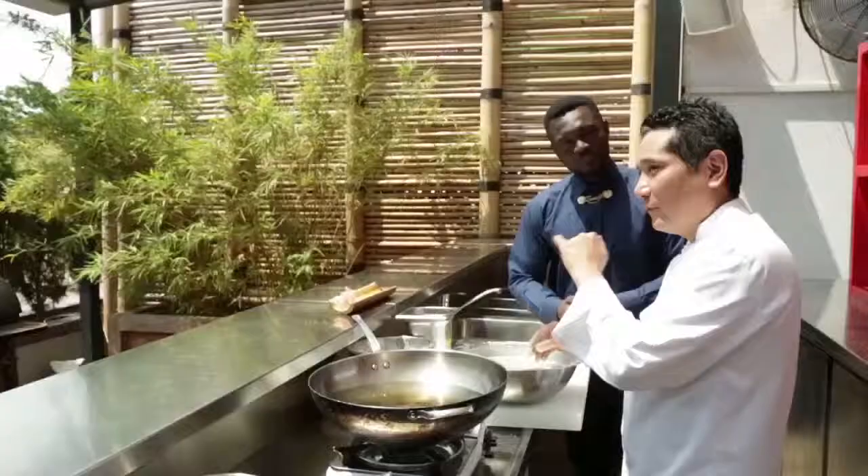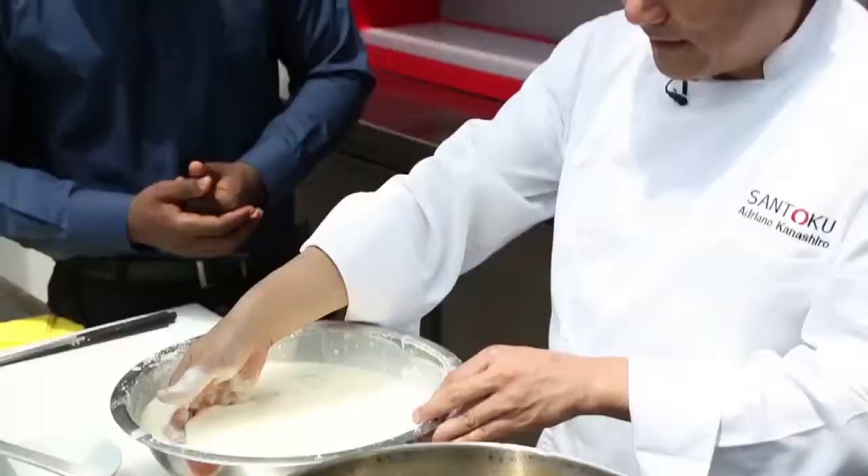I forgot to tell the people at home: when you prepare your local tempura batter using regular flour, for this quantity of flour and corn starch, you add one fresh egg to mix everything, and the same quantity of water. Then you have a batter just like this.